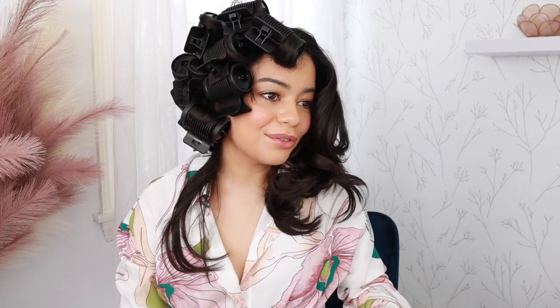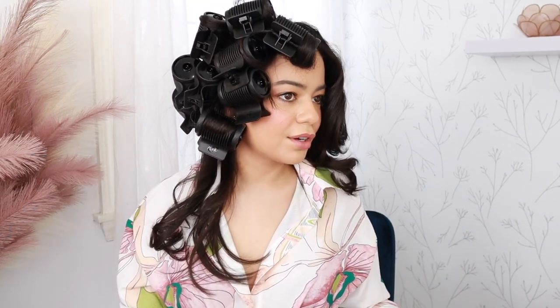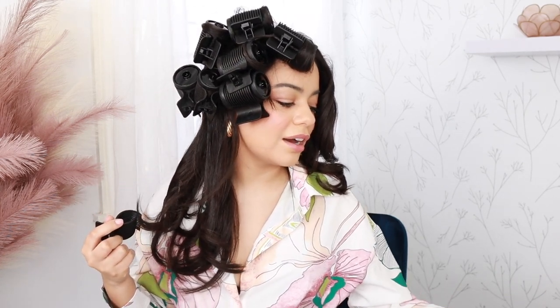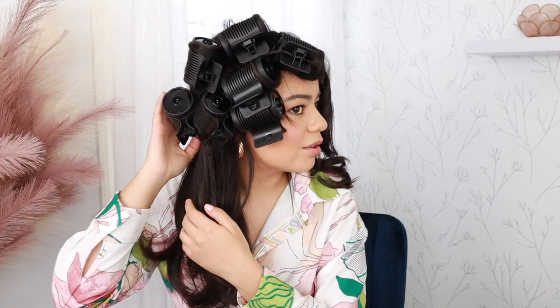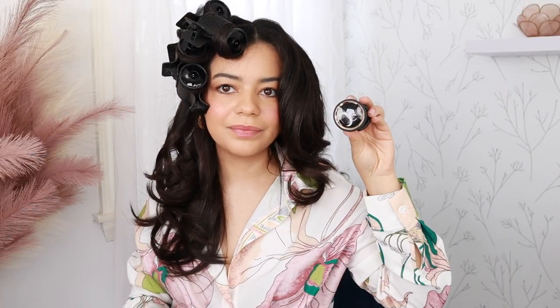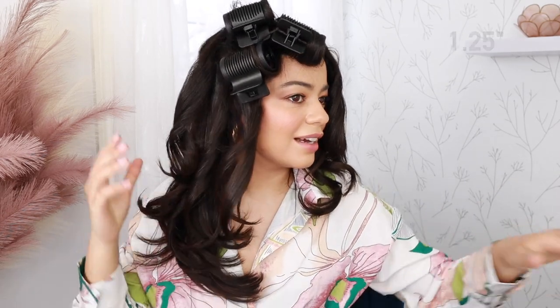Now moving on to the T3 side. Here's the first section — it's a very loose, very big curl. This is almost two inches, so it's definitely going to give you a bigger curl. The kit does bring this bigger size, but I prefer the smaller ones. The smaller size gave me a nicer curl. I'm getting really nice shine. I did let these set for 30 minutes and that should be enough. You're just going to get more of a bigger curl with some of the T3 ones, but it still looks really nice — very pretty.